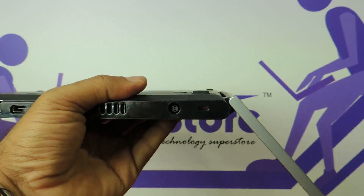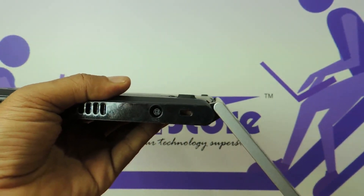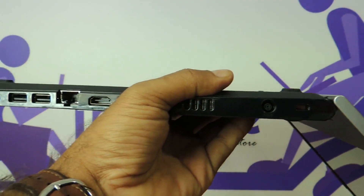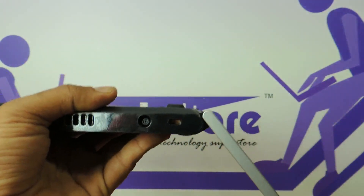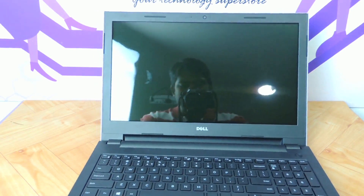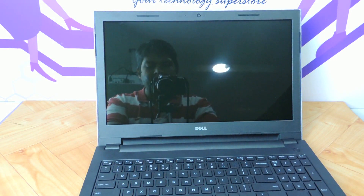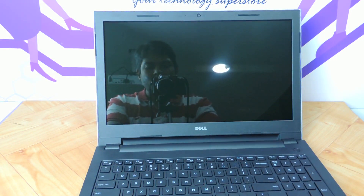The tilt angle is not beyond 120 degrees — that is the maximum it will tilt. Once opened up, the laptop has a glare HD LED display; it does not have anti-glare. Maximum resolution is 1366x768. It has two options — touch as well as non-touch. The one we are reviewing today is a non-touch variant, but the touch variant will look the same.